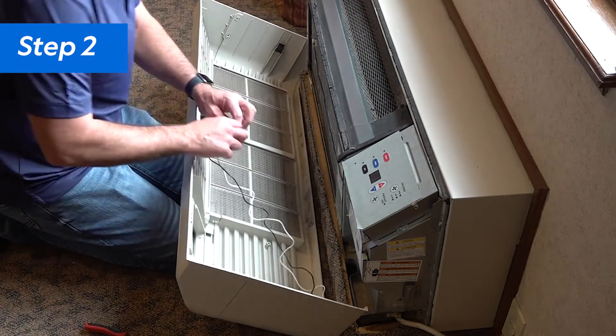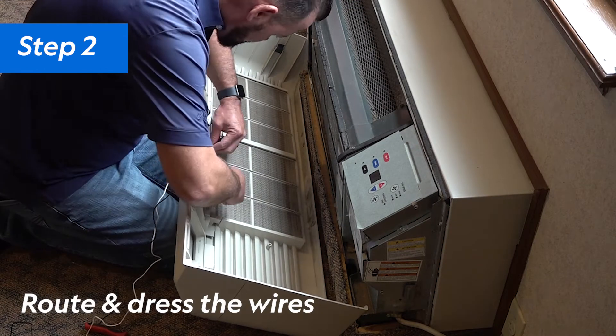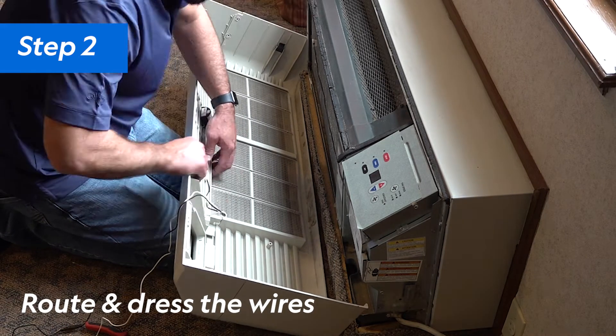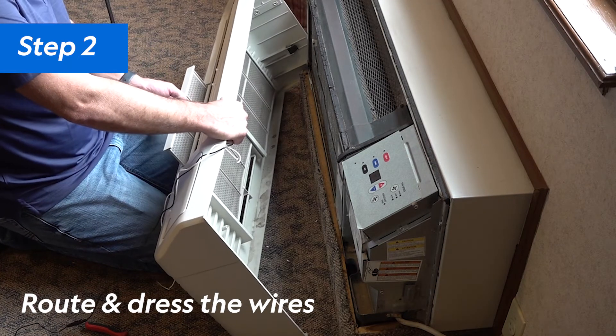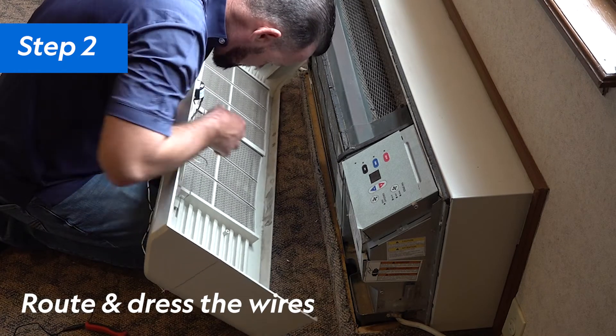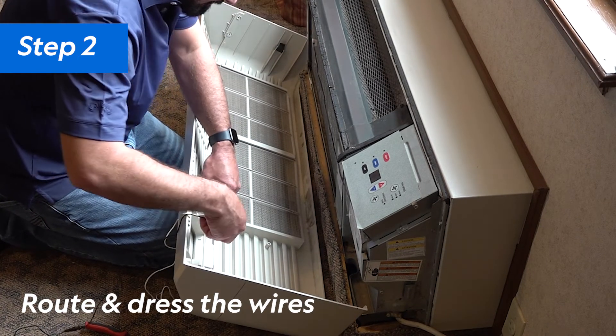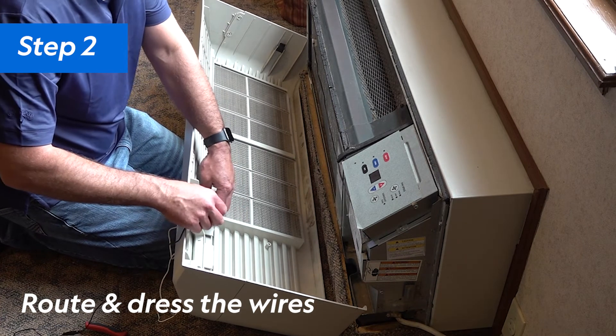Next, let's route and dress the wires. Be sure to tie up the wires as needed to keep them away from the fan. If you are mounting the ionizer to the front cover, keep in mind that you will need a length of wire long enough to allow for future access to the PTAC for maintenance or servicing.